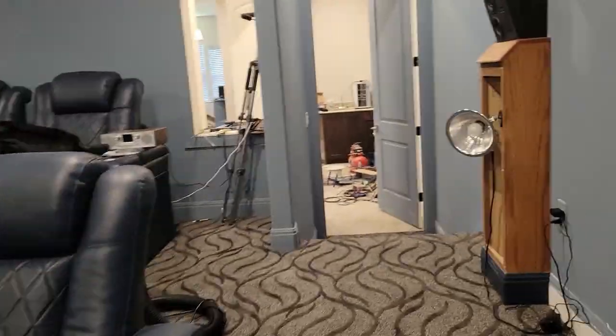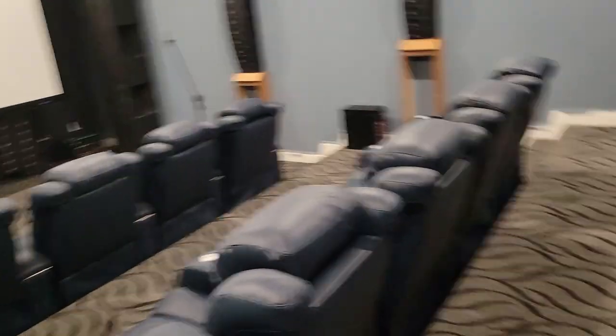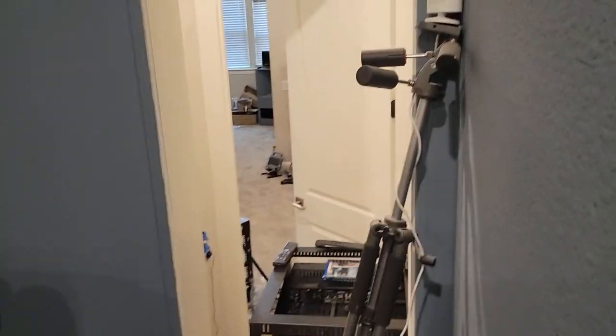That's pretty much it for this update. Not much has changed in the seating area. I've got to finish packing and get ready to go to the airport.